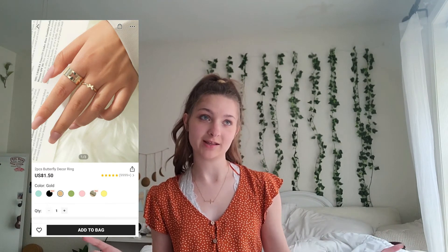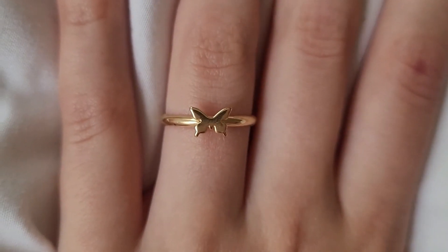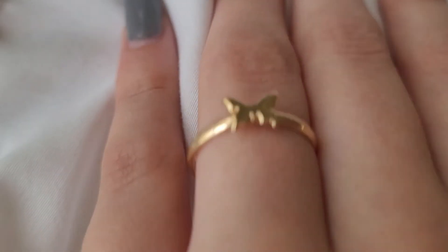Lastly, I got this set of rings — another TikTok trend. There's one that's a butterfly and one that's a band with a butterfly cut-out, and they fit into each other. It was two dollars. I only have the butterfly one now, but surprisingly it hasn't tarnished on me yet even though I've worn it about the same amount as the last rings. I did paint this one with clear nail polish too. This ring is super cute, it doesn't look cheap, and the butterfly doesn't seem like it's going to fall off. This is my favorite ring I have — I love it.